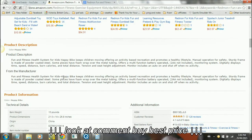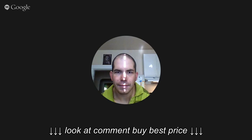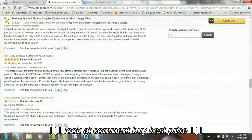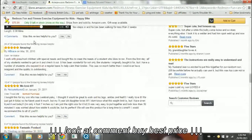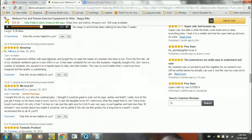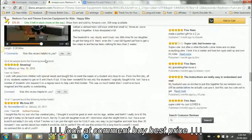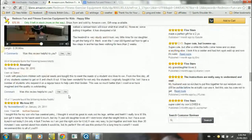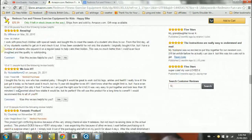Anyway, that's what the product description says. I'll read you a couple of reviews. People generally love it - as you can see, there are mostly five-star ratings with the odd four-star. I started reading one: 'I work with preschool children with special needs and brought this to meet the needs of a student' - but sorry, that one must be about the treadmill. This review says 'loved to run from the first day, all my students want to get on' - yeah, that's about the treadmill, not the bike. Let me find the right ones.